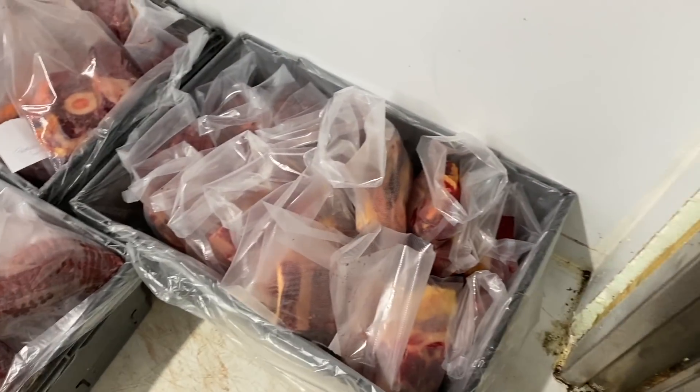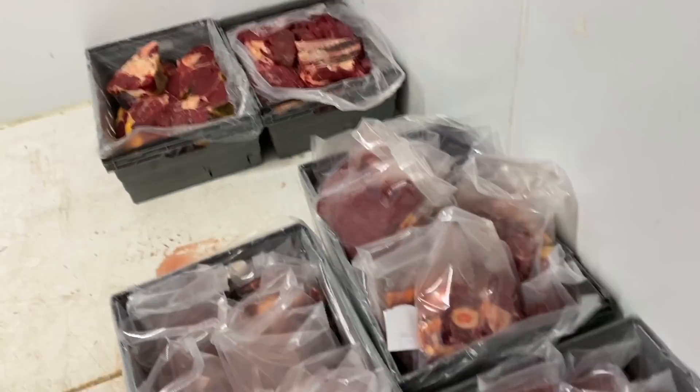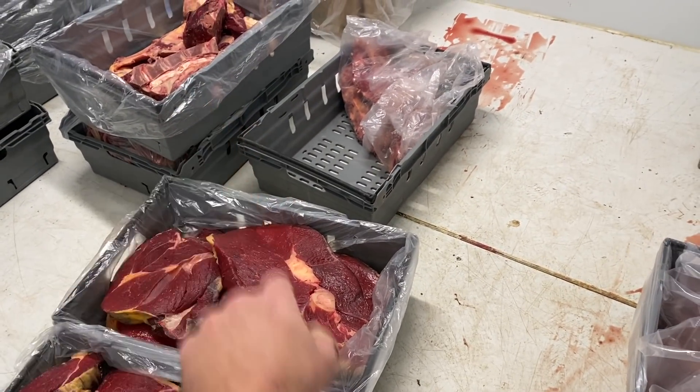To make it efficient, we're just packing everything first and then we'll seal it all in one big go. Still got a few boxes to go here and more bones for stock.